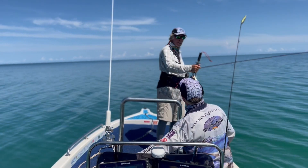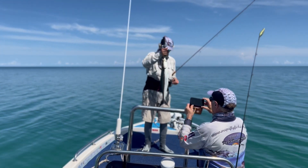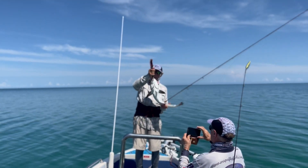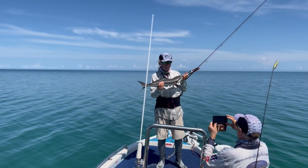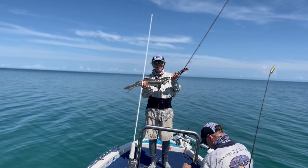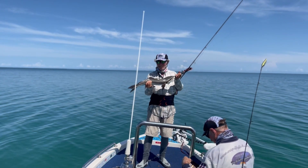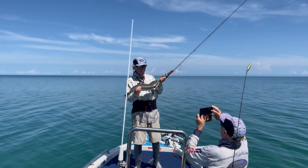Nice one, Pete. Excellent, good work. Up here for the camera, Pete. Alright. Doesn't matter how you catch them, does it, mate. Well done.